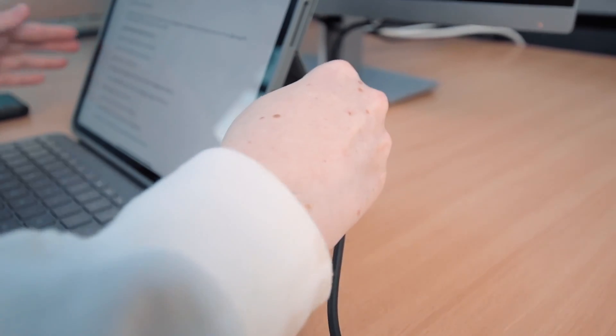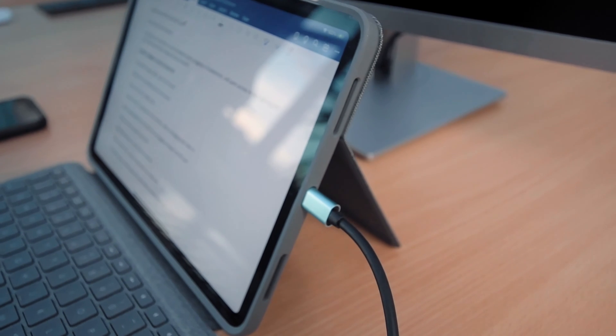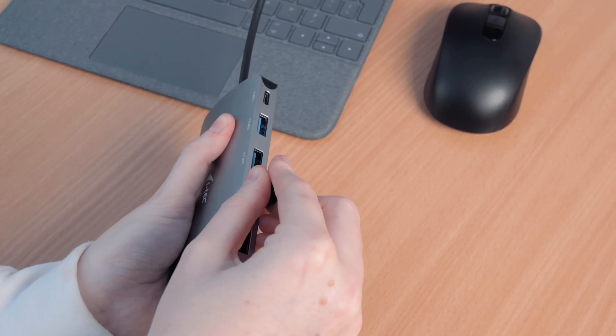Start by connecting your iTech Nano Hub to your iPad via the USB-C port. Grab your keyboard's USB receiver and plug it into one of the USB 3 or USB 2 ports on the dock. It doesn't really matter which port you use — the only difference is that the blue ones are USB 3, which has slightly faster transfer speeds if you are connecting a thumb drive or a hard drive to copy data to, and the grey ones are USB 2, which has slightly slower transfer speeds, but for something like a keyboard, this isn't going to make any difference whatsoever.